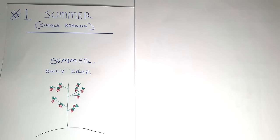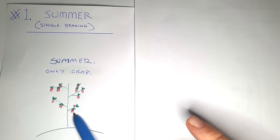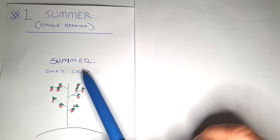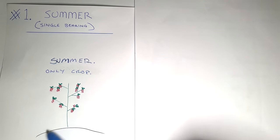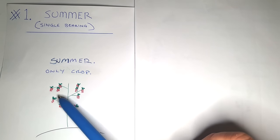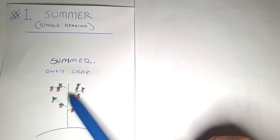I've drawn up a diagram to give a better visual explanation of the different types of raspberries. With the summer variety, it only bears fruit in summer. So when summer comes along in your second year, you'll get your berries growing on the plant.